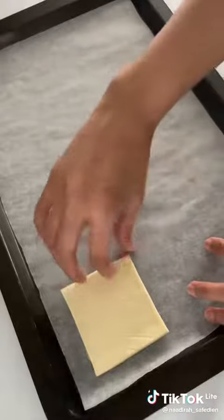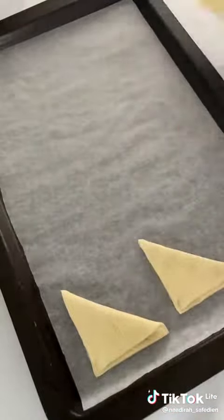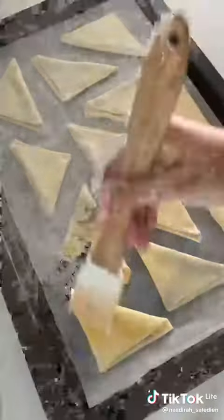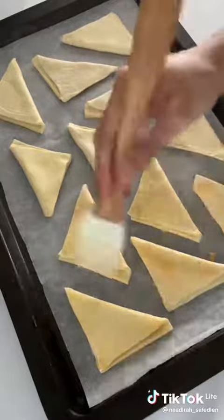I placed them onto a tray with some baking paper. I just folded each square in half to create a triangle and gently pressed down the point. I gave these an egg wash and popped them into the oven for around 17 minutes at 180 degrees Celsius.